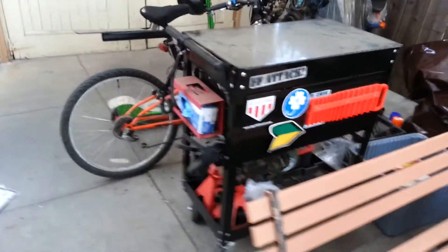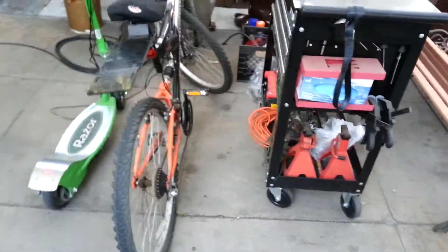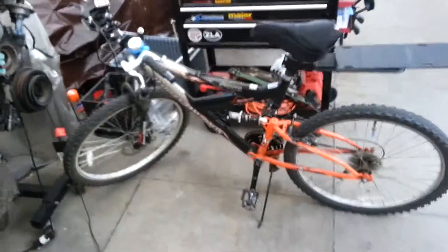Hello everyone. I'm going to start a documentary on a new project I'm starting. And this is the project — not this guy. It's an electric project but it's not an electric scooter. It's going to be an electric bicycle.